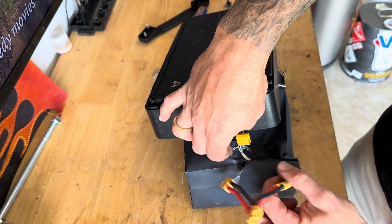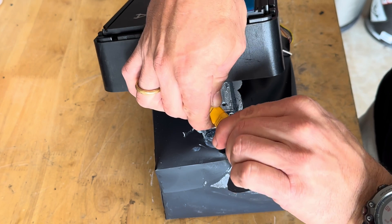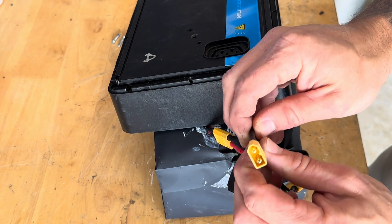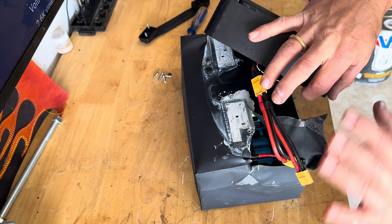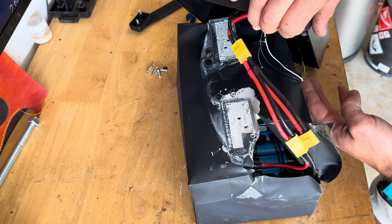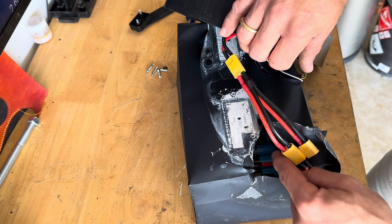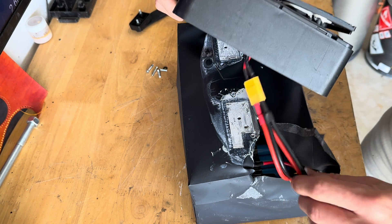We're going to install this little XT60 splitter right here. One side goes back to our charger, and then the other side is where we're going to run out the side of the case to provide power to the controller. I want to be as least invasive as I can — there are separate wires inside here that I'm being cognizant of. Inside this battery there's a spot where this connection is just going to sit, and I'm going to stuff this connection in there and put the paper back over it.